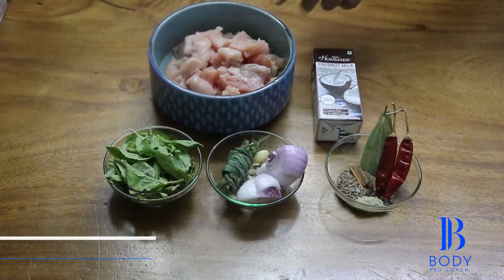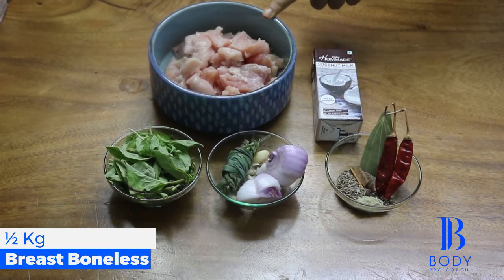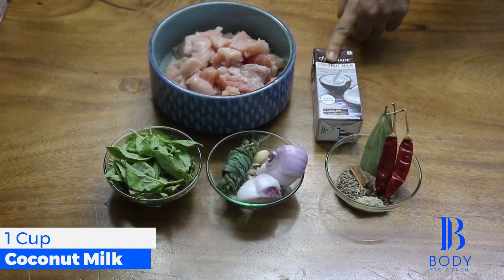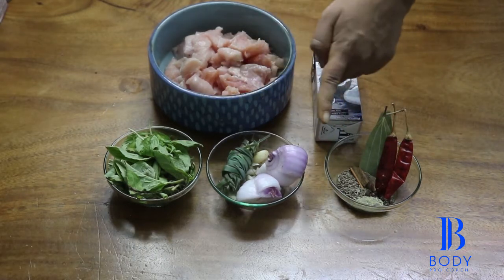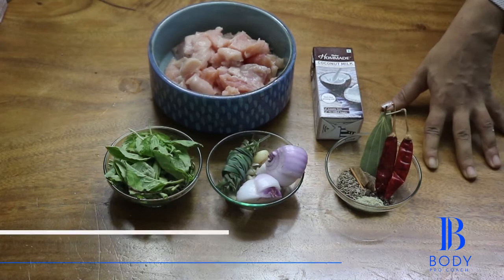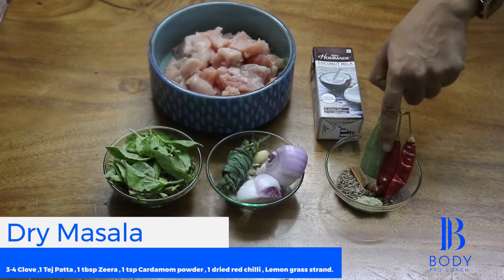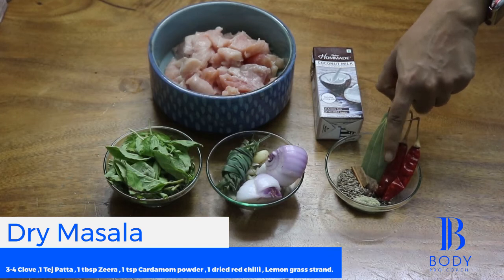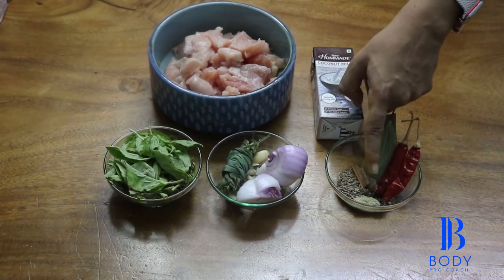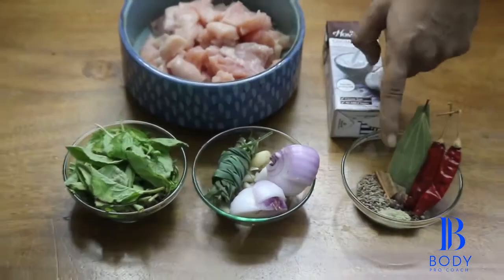Ingredients for the same. Here I have 250 grams of chicken breast boneless. I have taken one coconut milk. Here I have three bowls of masala. I am going to explain quickly the dry masala we are going to use, which is bay leaf, dried chilli, cumin seeds, cardamom, cloves, black pepper, and cinnamon.